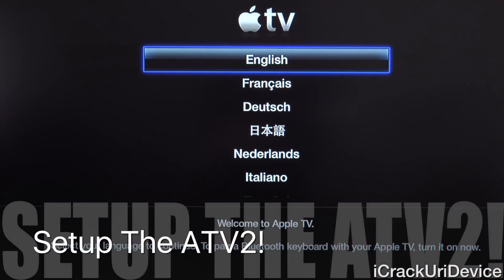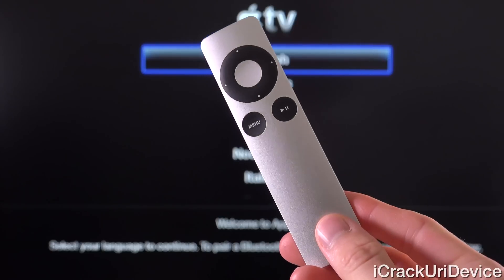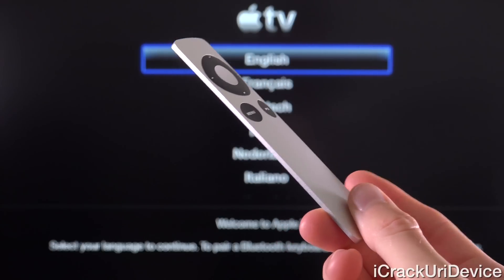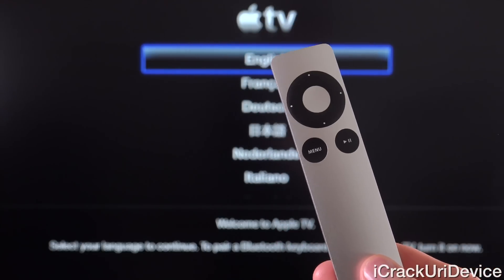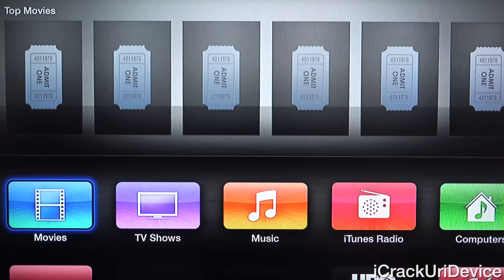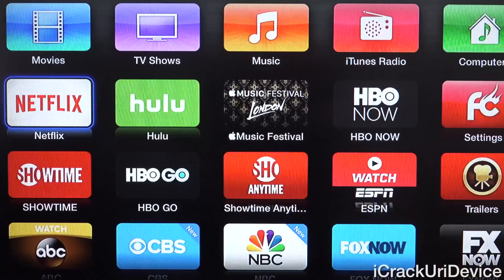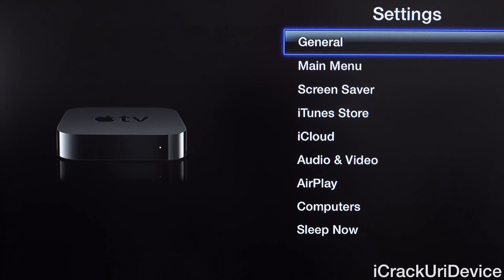So here we are at the Apple TV setup screen. We can go through this process with the regular Apple TV remote. Note that because this is a custom IPSW, it does mean we have to actually reset up the Apple TV entirely — but you won't have to go through the setup process every time you boot tethered, only the first time because we restored the device. As you can see, by scrolling over to Settings, you'll notice that we have the Firecore settings icon now instead of the regular default settings icon. That confirms that we are indeed jailbroken on this Apple TV 2.